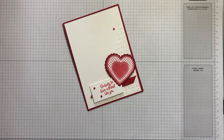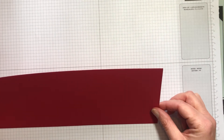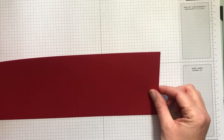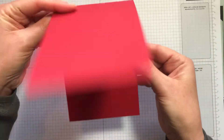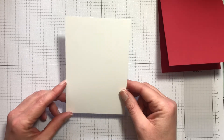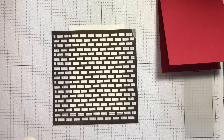Starting with the card base, I've got a piece of real red cardstock — that's an A4 sheet cut in half and then scored at 14.9 centimeters, so we're actually going to have a tent-fold card, but a portrait tent-fold card. The main card front is a piece of whisper white cardstock, 10 centimeters by 14.4 centimeters, and that's where we're going to apply our stencil with a little bit of masking tape.